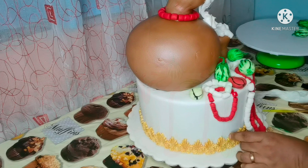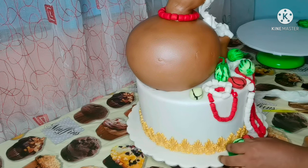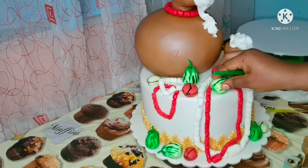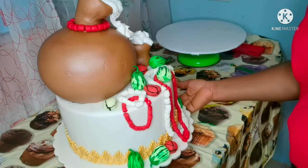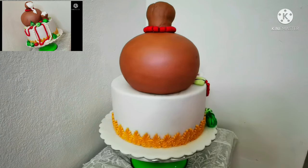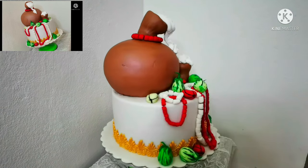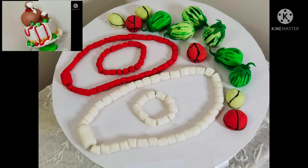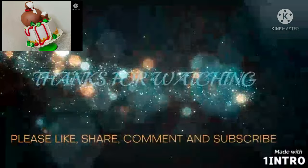If you are still watching, thank you so much — I really appreciate your support and your time. Thank you for staying with me and stopping by to watch my video. Look at the outcome of the cake — the garden egg, the kola nut, and the coral beads. If you want to see the full video of this traditional wedding cake, click the link below. Please subscribe, like, comment, and share. Thank you so much — see you in my next video, bye bye!